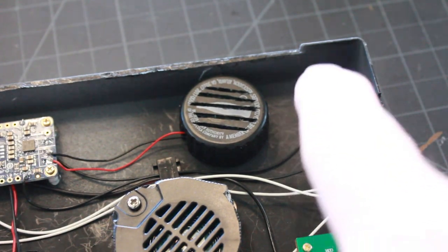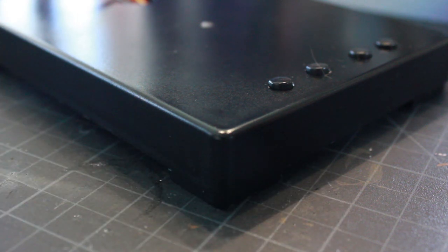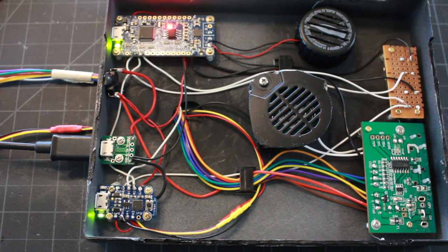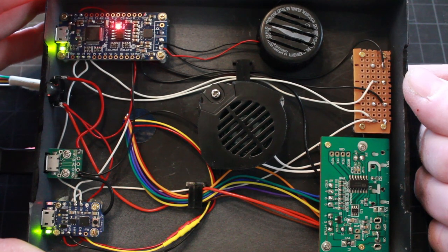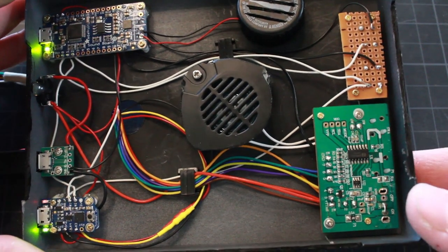I've also cut away a portion of the base along the bottom on the front, the other side, and the back, which creates an area underneath for sound to come out since the speakers are down-firing. Time for a test of all my electronics: when you turn it on the engines start their warm-up cycle, the LEDs begin to warm up with the sound effect, the lasers fire with the laser button, random sound effects play with the random button, and the kit board is working as well.